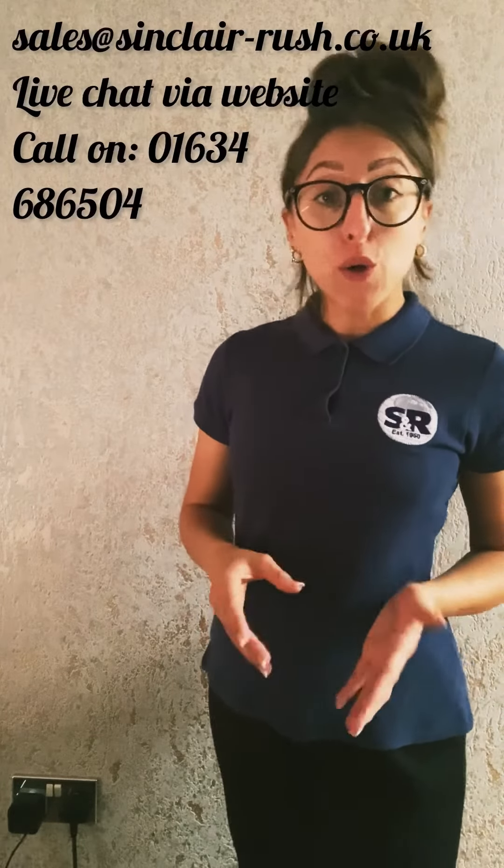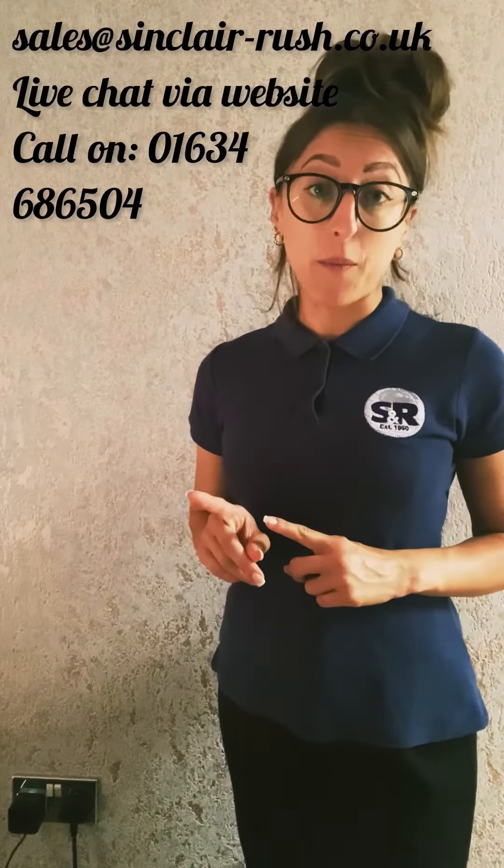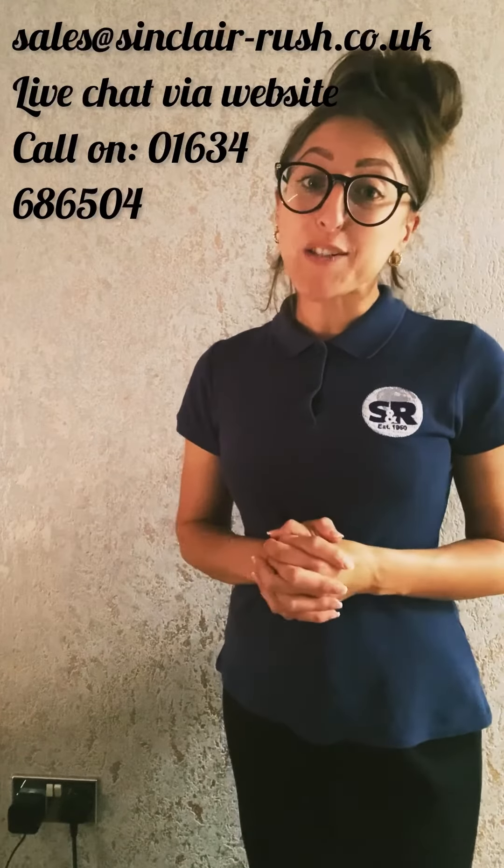I hope this video has assisted with any questions you may have had and has been useful and enjoyable, but if you do still need to get in touch please do so using the details on the screen now. See you all again next time.